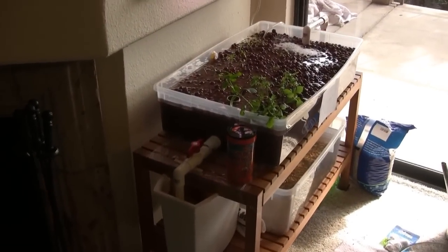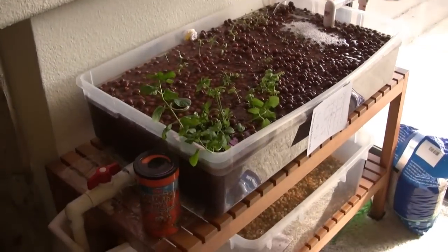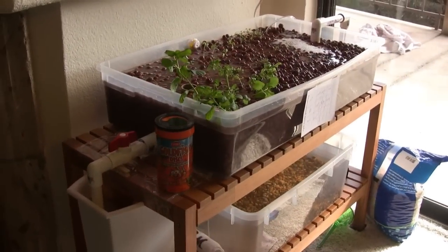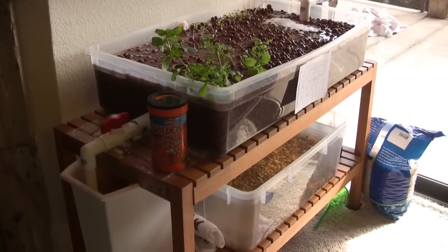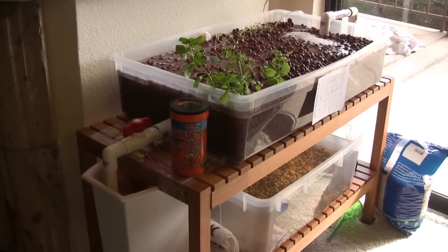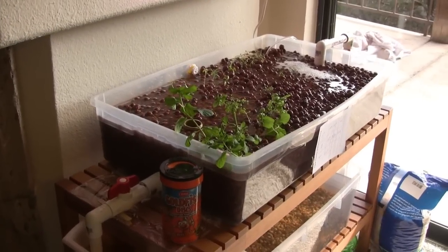Hi, my name is Brian and I would like to give a quick walkthrough of my aquaponics system that I made for my apartment. I had seen some other systems online and they all seemed either expensive, too big, or kind of ugly, and so I thought I'd just make my own and try to make something that was at least fairly presentable for my living room.